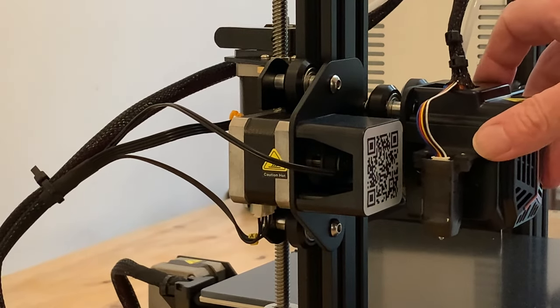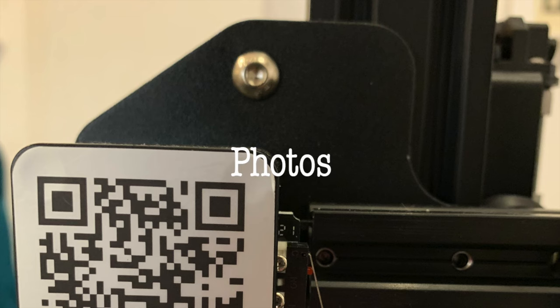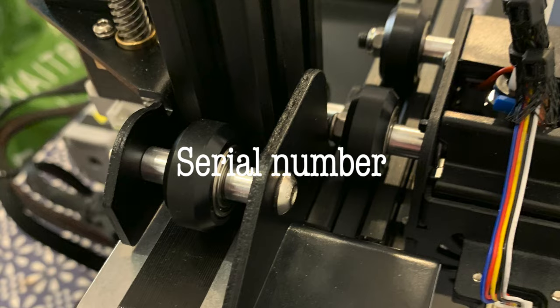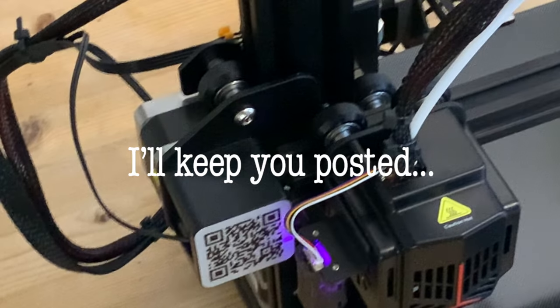So we need to get in touch with Creality, and as I bought it direct from their online store this is the email address they say to use. Hopefully a detailed explanation of the problem, complete with relevant photos, order number and date, as well as the serial number, should get us a prompt response — we could even send them a video. I'll let you know how I get on.